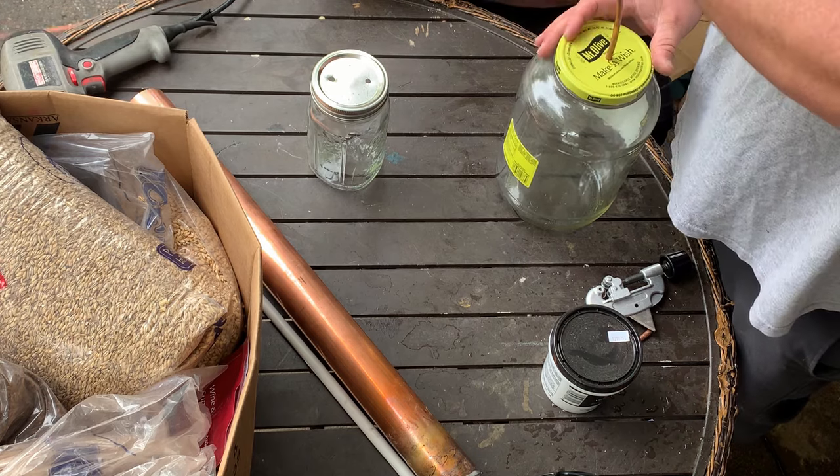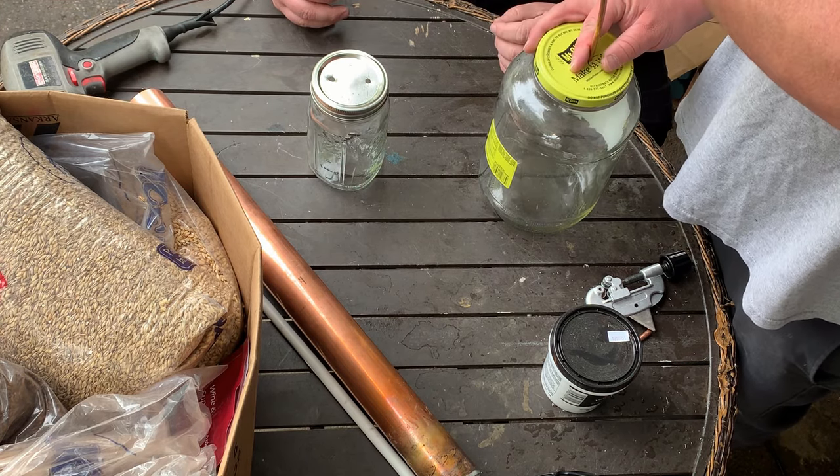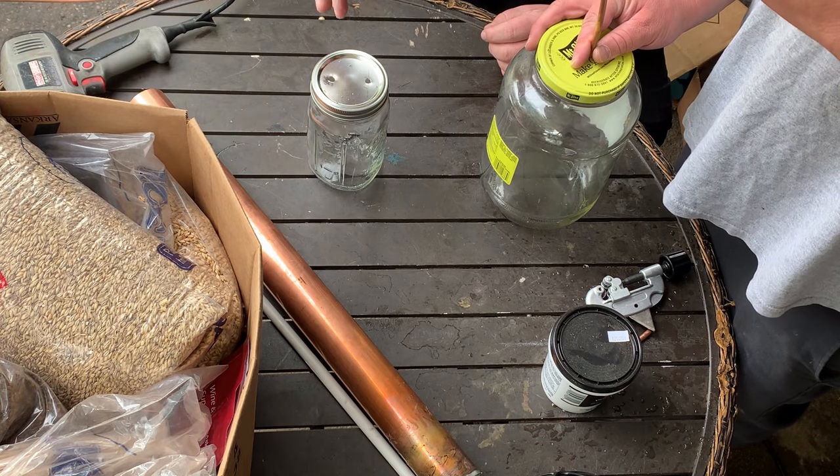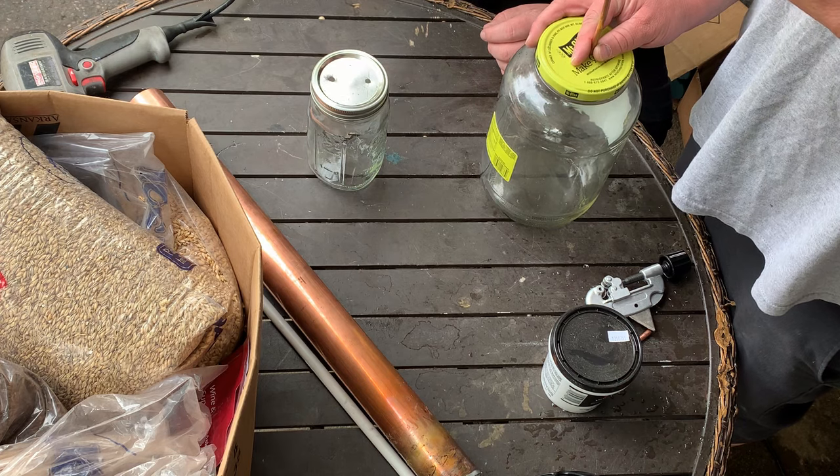How far do you think? That's good right there. Just have it right there like that. And then we want to go up, come down. Cut it right here? Yeah. Bend it over. Yeah.